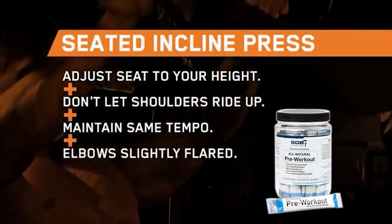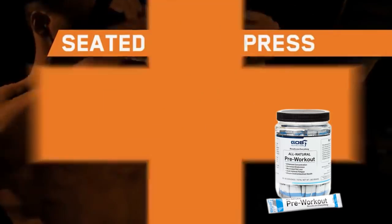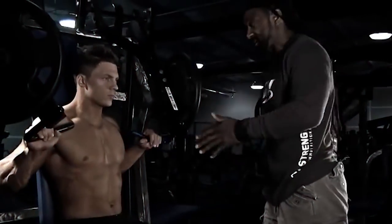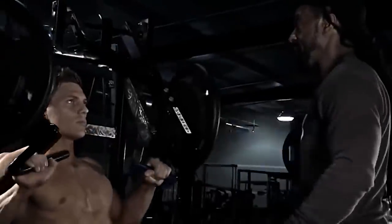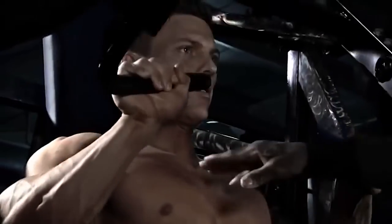Right now, we're going to have Steve do a seated incline press. He's going to do it the conventional way by sliding all the way back into the seat. Making sure the seat is adjusted to his right height. Grabbing a medium grip. Pushing straight ahead. Keeping the shoulders down. Keeping the pressure on the upper part of the pec.